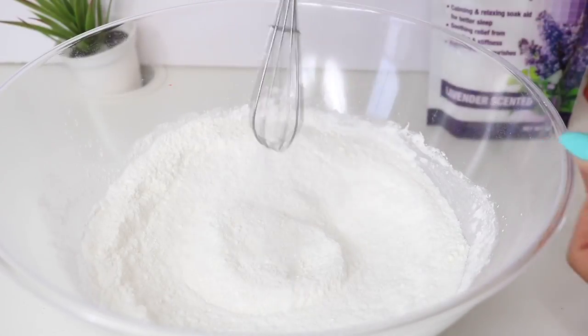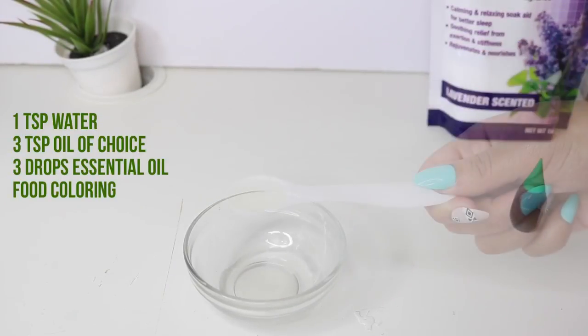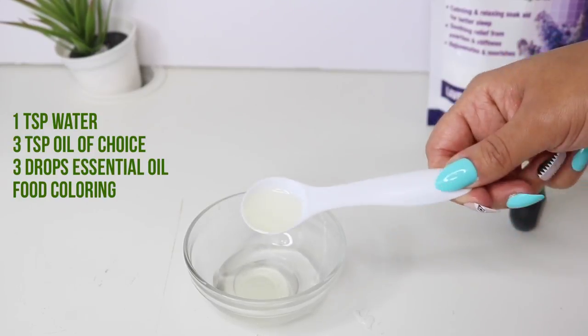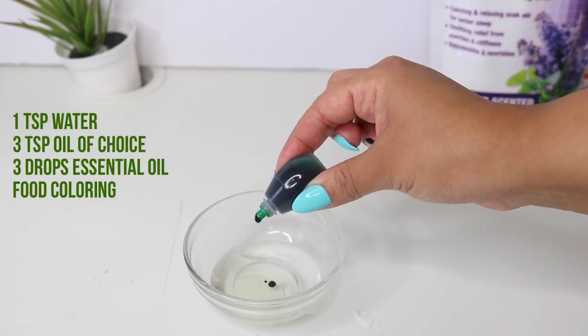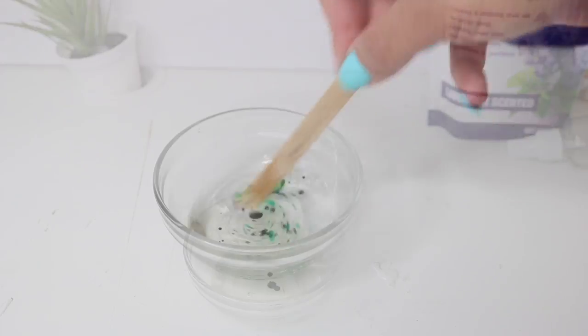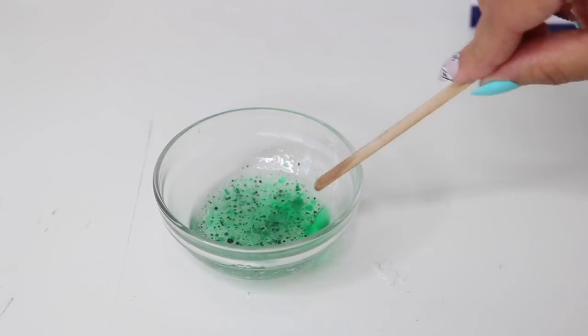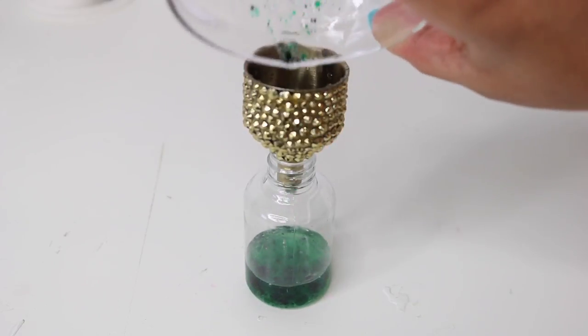For the wet mixture, I did a teaspoon of water and three teaspoons of oil — you can use whatever oil you like; I used almond oil — then your optional essential oil and two drops of food coloring. Mix this up, and even though it doesn't fully combine because it's oil and water, that's okay. Now put this mixture into a spray bottle.